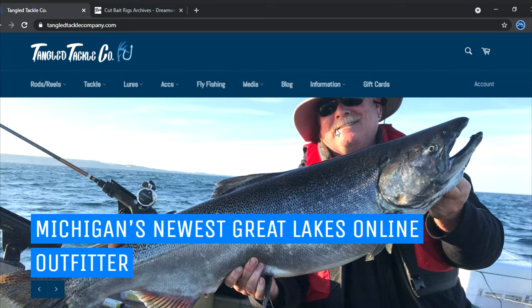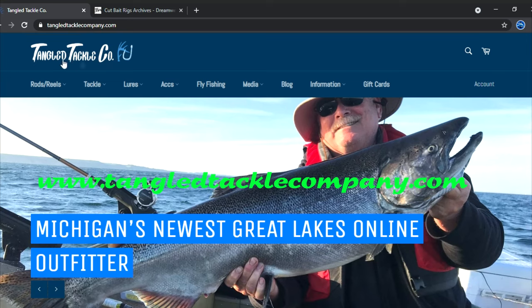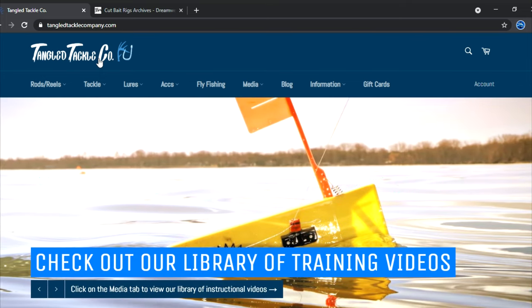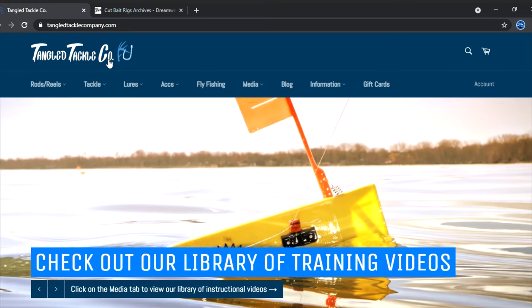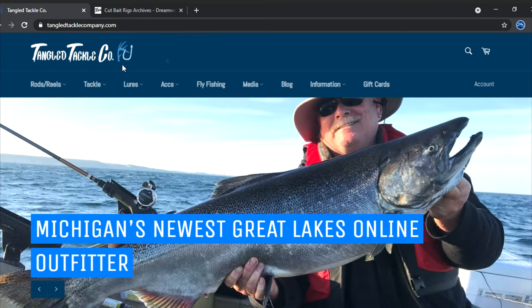We're on the Tangle Tackle website right now. Just a reminder: I don't own Tangle Tackle — my good friend Bud does. He has the dubious honor of being the owner of the shop. He's a real good friend and we represent him in tournaments and many other things. I still get a lot of people emailing me or stopping in the shop wanting to know why I'm not there — I don't work there. I'm usually out on the water.